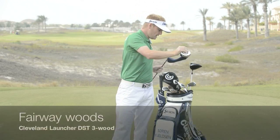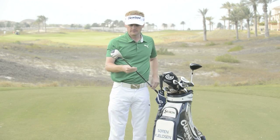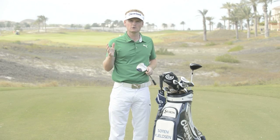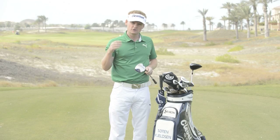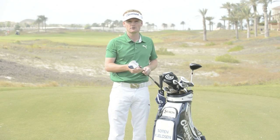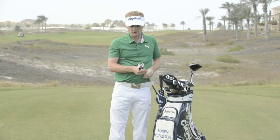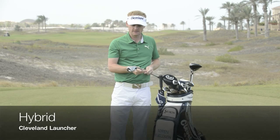The Cleveland Launcher DST three wood — I've had this one quite a long time, probably four years. The thing with the three wood is you need a club you can do lots of things with. It's always the most difficult club to get in the bag because you need to be able to hit it high and soft into par fives, but also strong enough to hit off the tee.